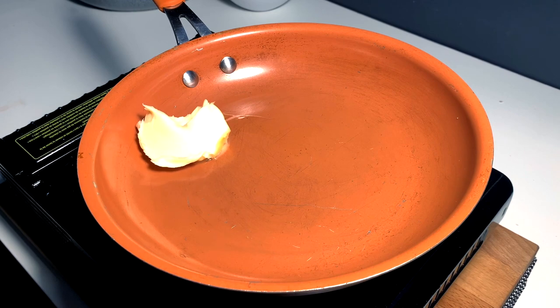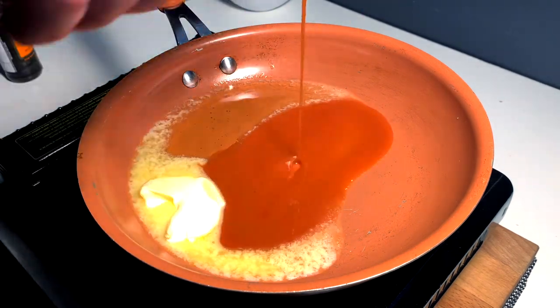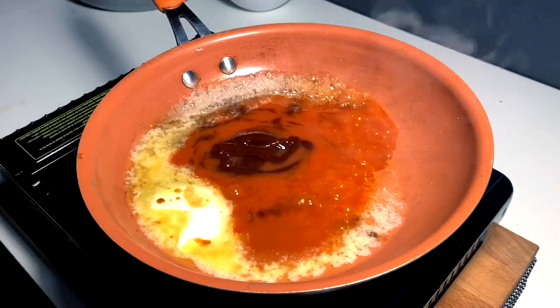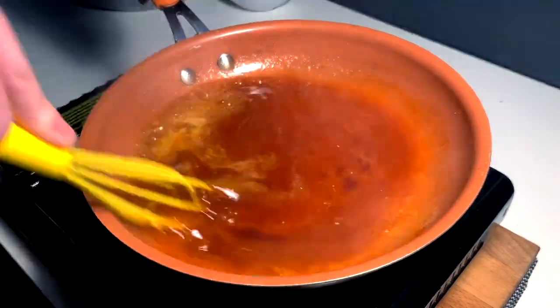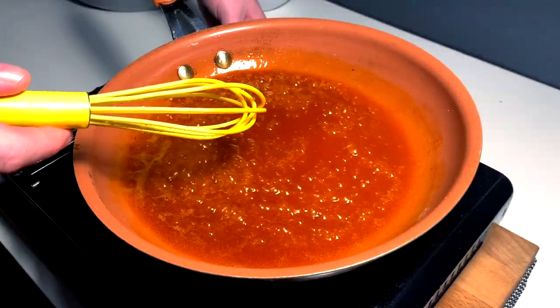Next we're gonna make the honey hot sauce. Butter in the pan, some honey in the pan, whatever hot sauce you want — I use Frank's, a little Worcestershire, a little barbecue sauce, Sweet Baby Ray's, and just spin that up. Let it kind of simmer out, put it off to the side, and let it thicken up a little bit.